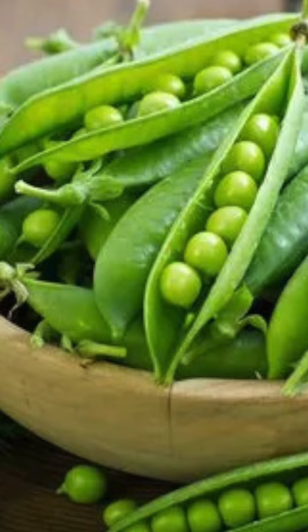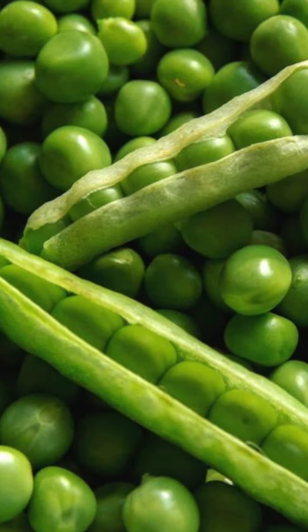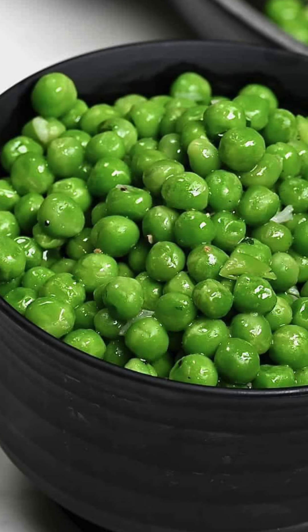Now we have green peas. If you have green peas, it's a great recipe. If you have green peas, it's different.